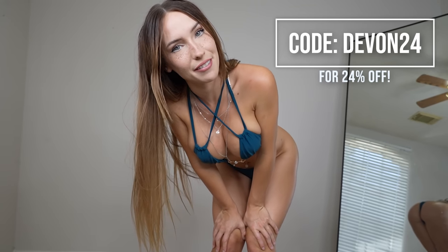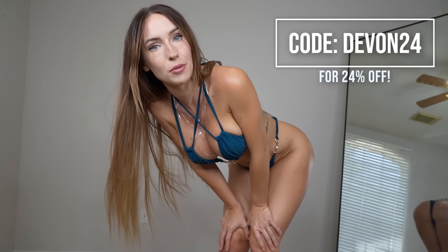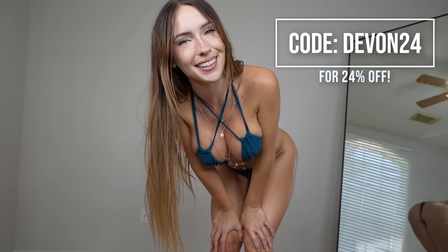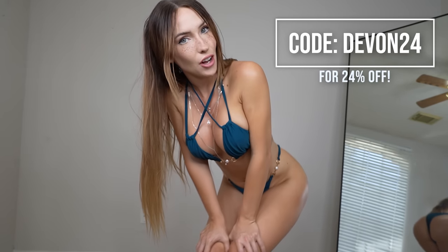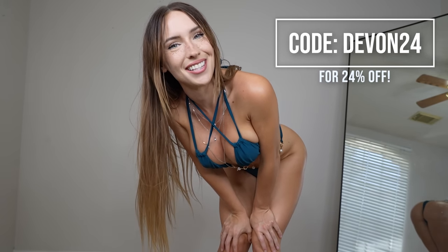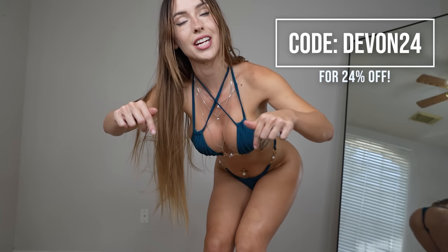Let me know in the comments below which bikini was your favorite. I hope that you loved the video. Don't forget to check out the description for all of my spicy links and the discount code for Zaful, and also the links to all the items that we tried on today. Thank you so much for watching. If you made it this far, please subscribe, turn on post notifications, like the video, and I'll see you guys next time. Bye.